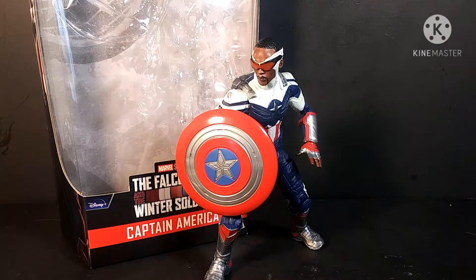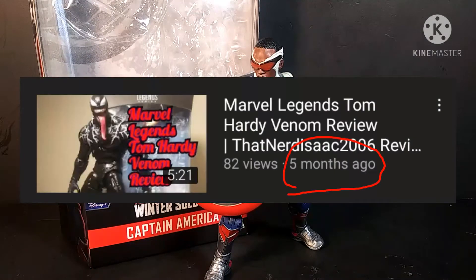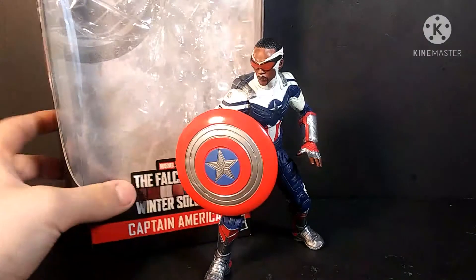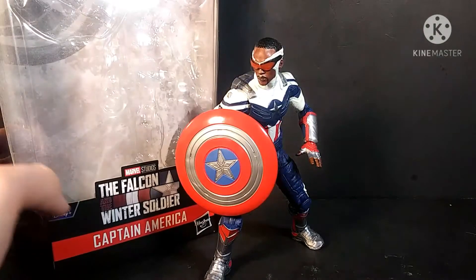I'm doing a Marvel Legends review after — oh god, that was a long-ass time ago. What's up, you guys? ThatNerdIsaac2006 here, and in today's review we're going to be taking a look at the Marvel Legends Captain America from The Falcon and the Winter Soldier.